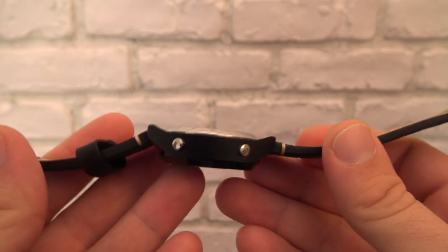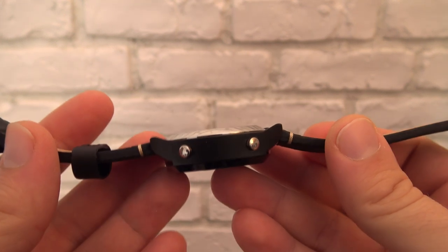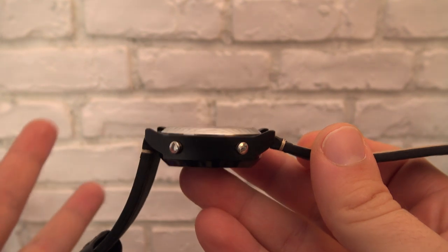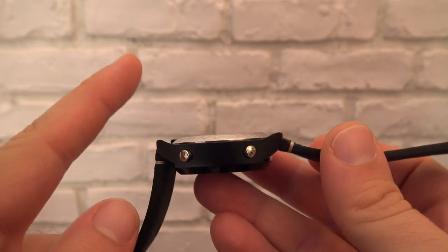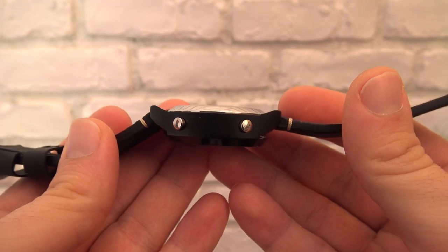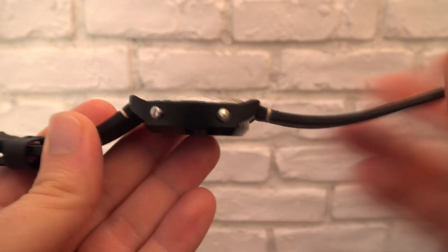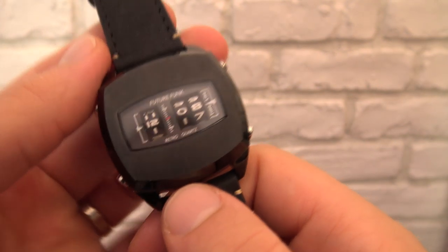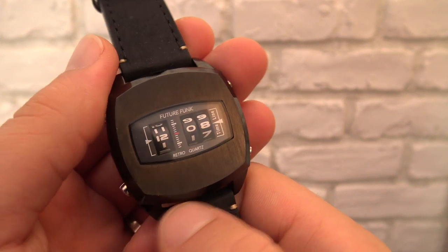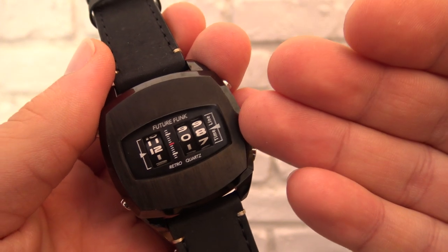Welcome back to Vintage Digital Watches. We're looking at a watch from the side because I had no other idea how to introduce this watch, but I promise it's going to be interesting. If a gas meter had an illegitimate child with a watch, this would be the result — just gaze your eyes upon this thing.